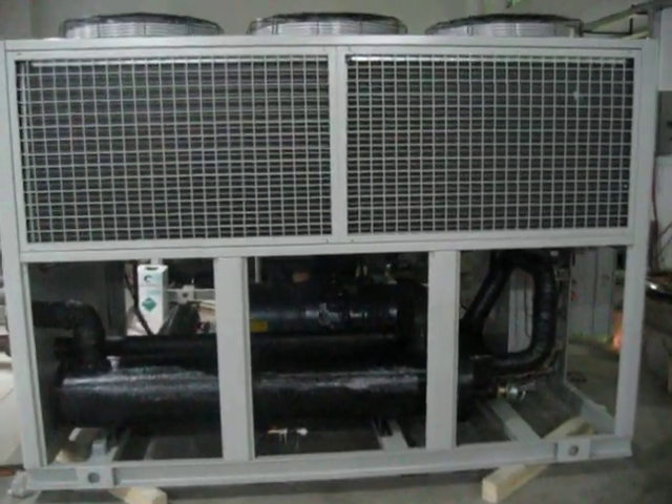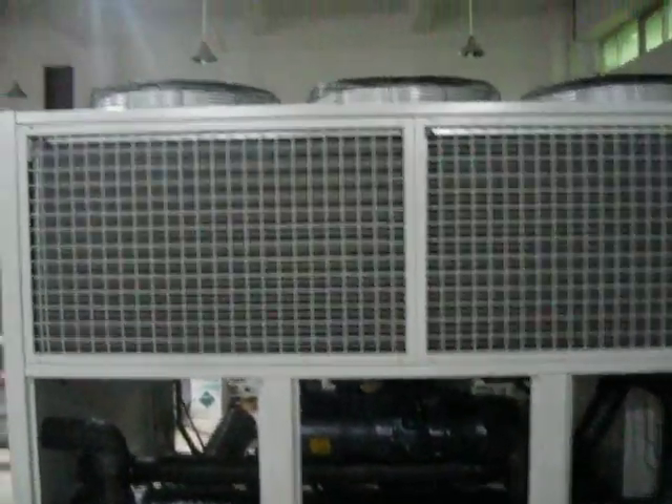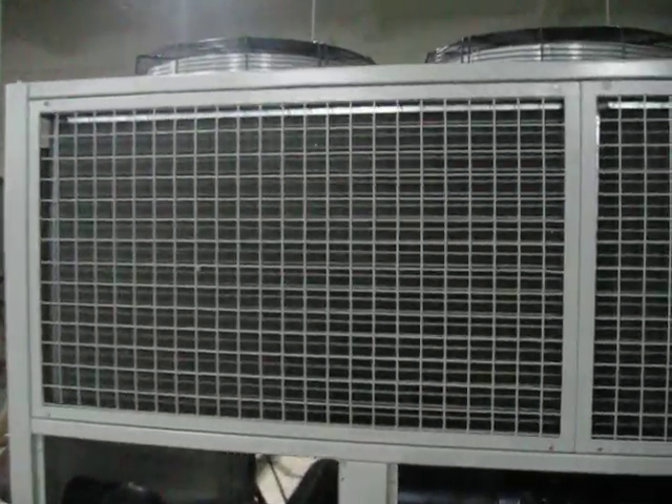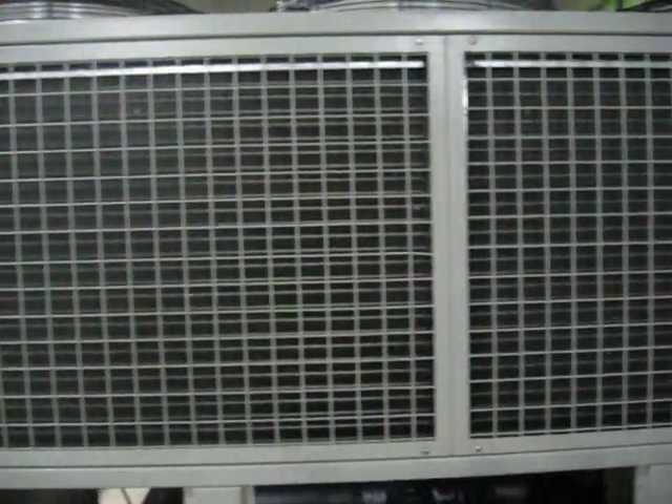This is an air-cooled screw chiller unit. On the top, it has five motors, and under it is an air-cooled type, aluminum fin type condenser.